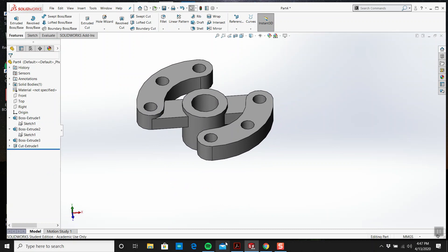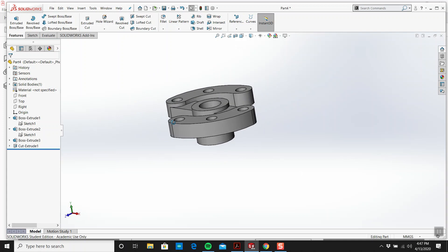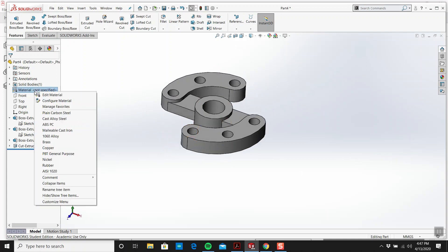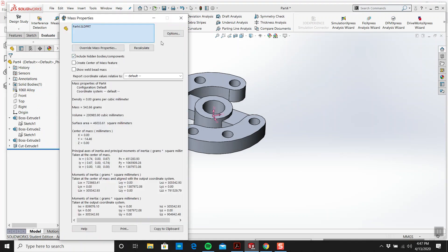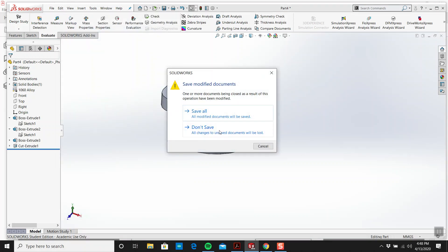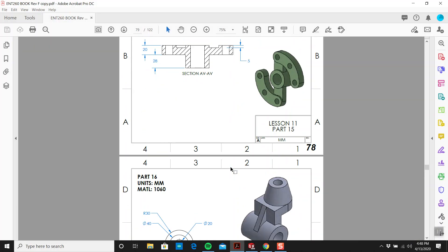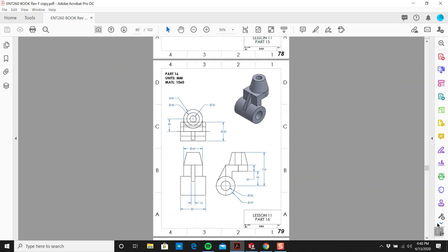No problem. I think that's everything. Evaluate mass properties — 542.66. All right, let's have a look at the next one. Piece of cake — this one's easy as well. I'm even going to tackle this one as well, just for fun. All right, talk to you in a bit.